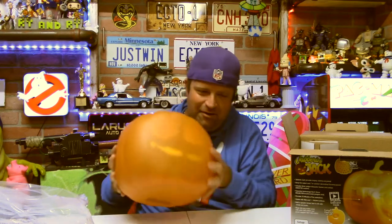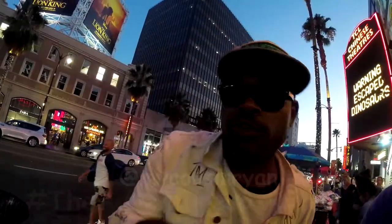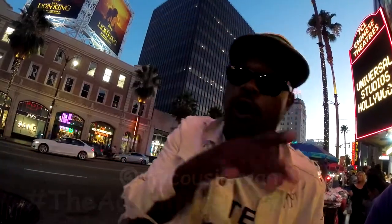I might use this in the background when we decorate for Halloween, but I might also want him in the house — I don't know if I want him out here in the studio. Anyway, thank you guys for hanging out with me and checking out Jabberin Jack. I think it's a pretty cool item — picked it up at Walmart, also seen it at Target. Until next time, be excellent to each other!